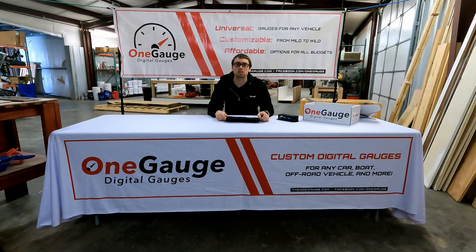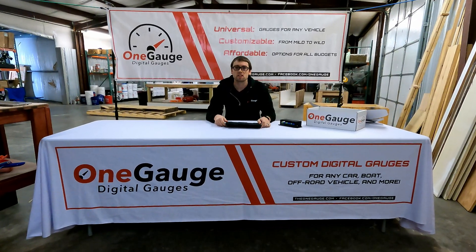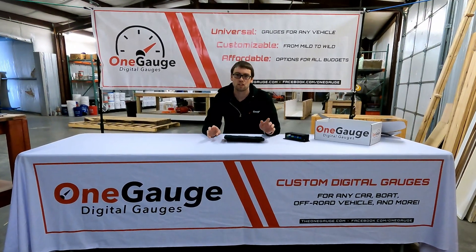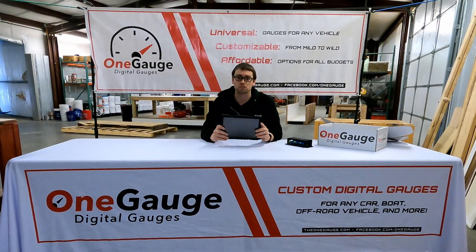Hey everybody, welcome to the next part of our OneGauge video series where we discuss a lot of the options, the features, and the benefits of a OneGauge digital dash. Today I'm going to start talking about screen options.